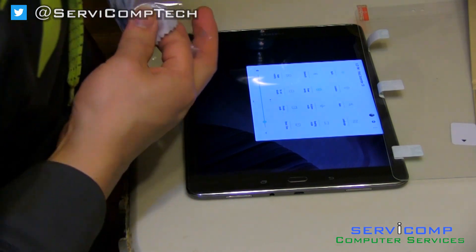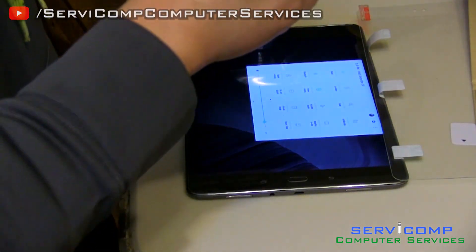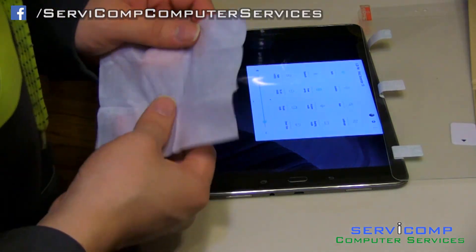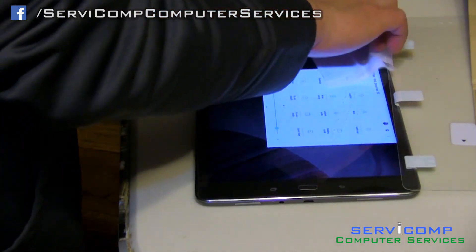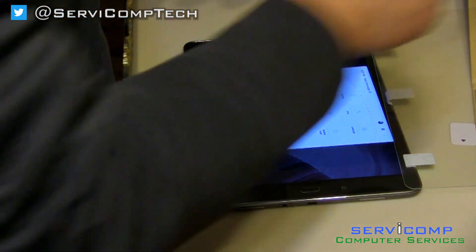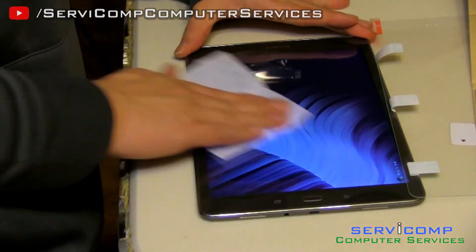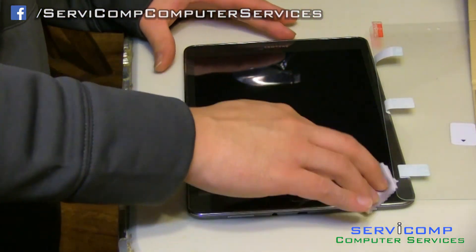Open the cleaning wipe — the wet one — it comes with a wet one and a dry one. You want to be in a place where there's not very much dust. You can also do it in a bathroom with the fan on to reduce dust. Wash it very thoroughly, getting the edges. Then grab the dry one — it's a really good kit. Then wipe it down with the dry wipe, then use the nice fiber optic wipe as well.